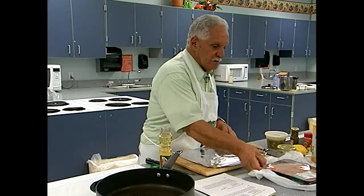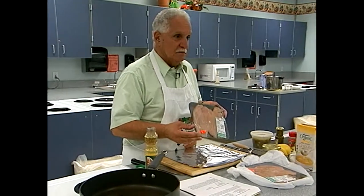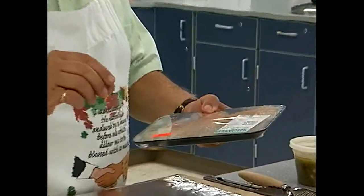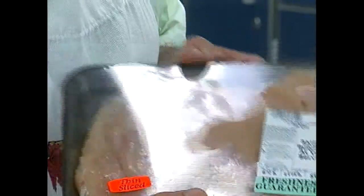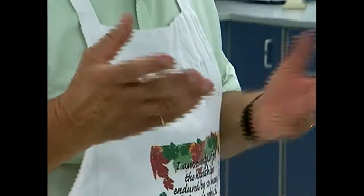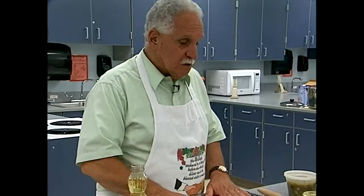I'm going to show you the difference in cost. These are thin-cut chicken breasts — what you want for piccata — which sell for $4.99 a pound. You could buy regular chicken breasts for $1.99 a pound. All you have to do is cut the breast in half, put it between wax paper or saran wrap, and pound it down to make it thin. You save quite a bit of money doing it that way. The ones I have in the oven I prepared that way — I just wanted to show you the price difference.